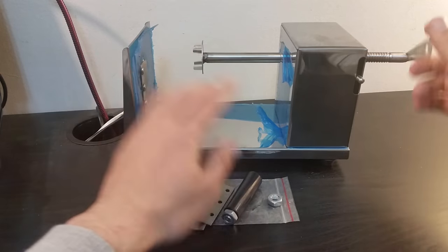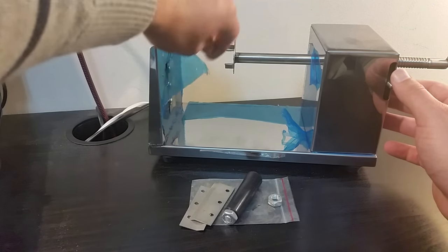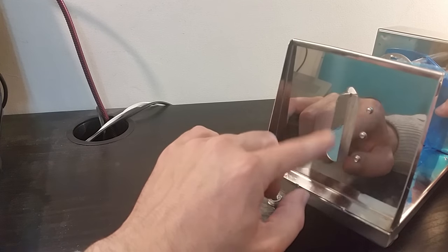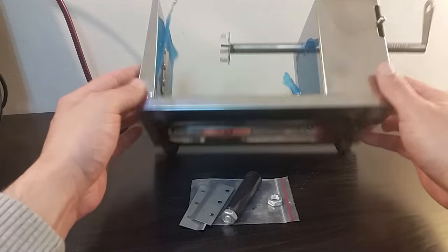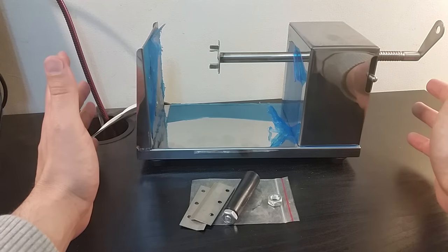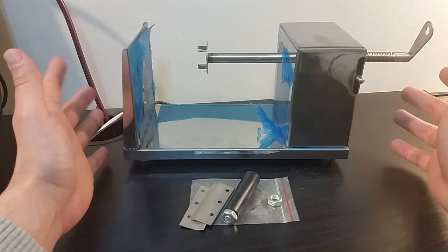There's a switch and I'm still not sure exactly what it does, but it's not supposed to be too complicated. You have to remove the stickers, and the sliced parts are supposed to come out of this side. The device has four legs so it's supposed to sit on a flat surface. Now I'm going to demonstrate how it works on an average potato.